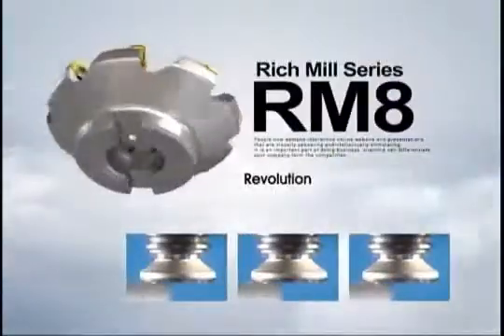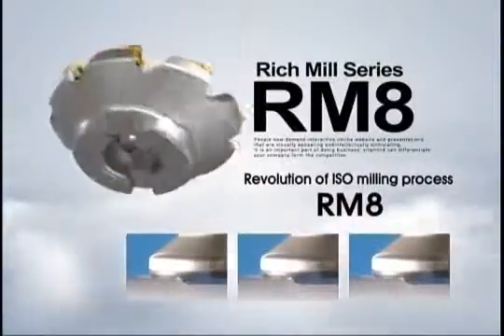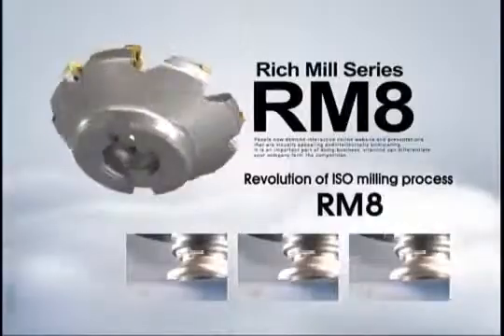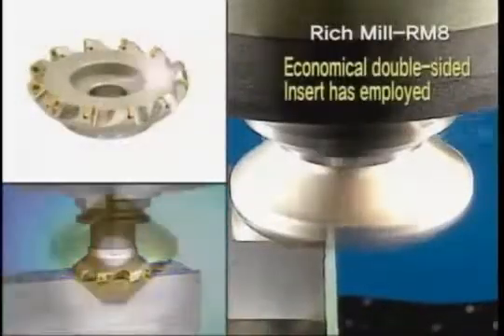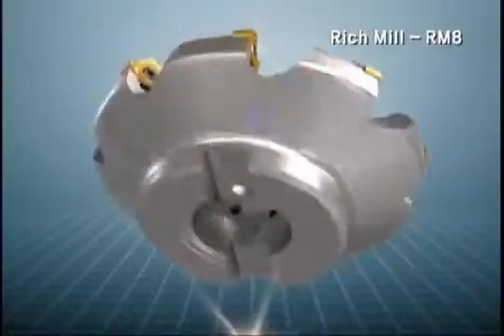Rich Mill Series RM8: Revolution of ISO Milling Process. RM8 is a face milling tool using 8 cutting edges with a double-sided insert. It is very economical compared to existing face milling inserts.